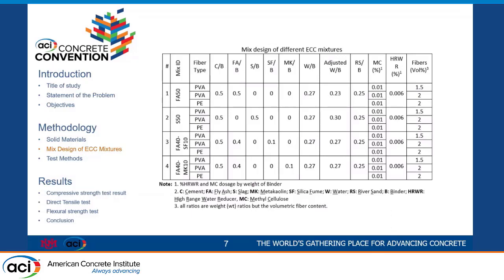We had four primary mix designs: 50% fly ash, 50% slag, 40% fly ash and 10% silica fume, and the last one was 40% fly ash and 10% metakaolin. We had different types of fibers — PVA and PE. The first was 1.5% by volume PVA fiber, the second was 2% PVA, and the last was 2% PE.